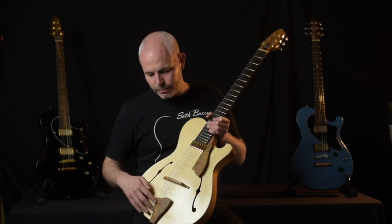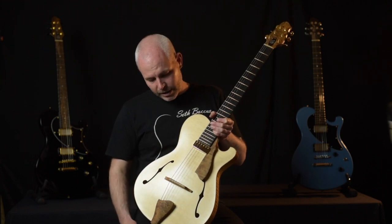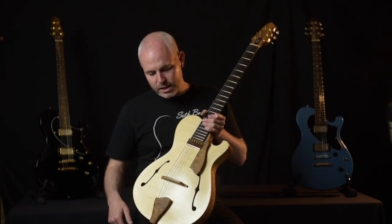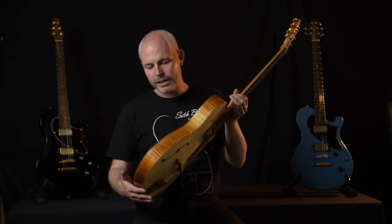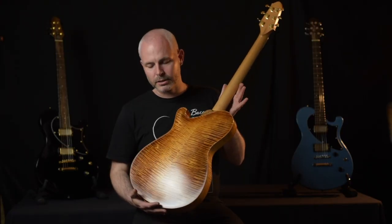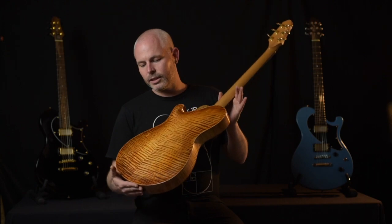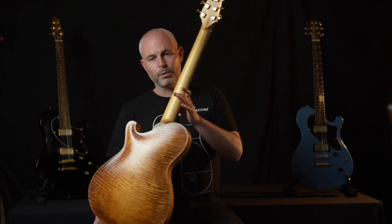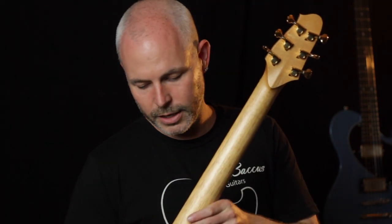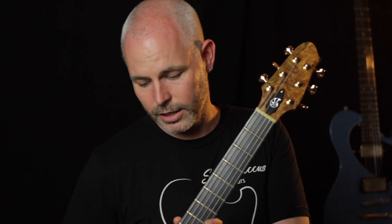The tailpiece and the scratch plate are beautifully laminated with olive root, which has a stunning grain pattern. The back and sides are just the most gorgeous flamed maple, stained in a kind of violin amber colour. You can see the shape of the carved back — it's really, really beautiful. We've got a Spanish cedar neck, a very light stiff wood, a jet black ebony fingerboard, and a gorgeous olive-veneered headstock.